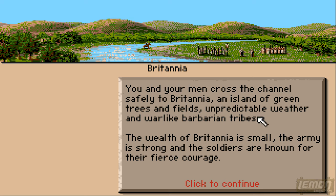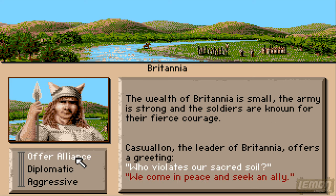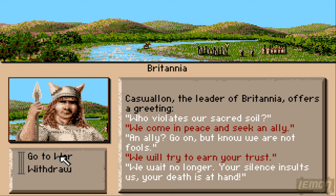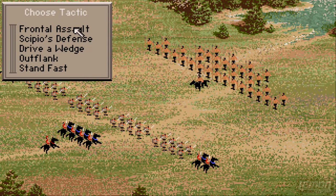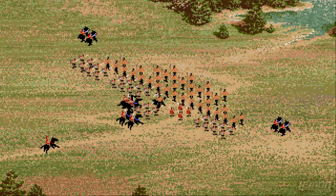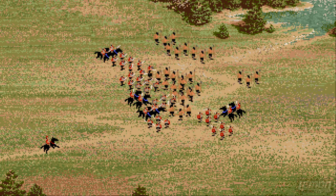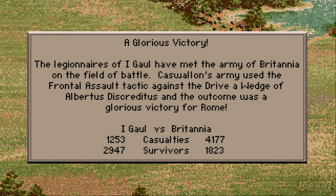We've made it to Britannia — your men cross the channel to Britannia, the island of green trees and fields and pretty damp weather. We meet a woman there — she says 'who violates our sacred soil?' We come in peace, she offers an alliance, but we know her — we're not fools, we're not stupid — you're the Romans, let's go to war. Alright then, let's use our usual defence — I'm using the full frontal attack against these barbarians. Let's kill whatever they are and cleanse this land of those barbarians.